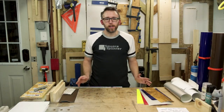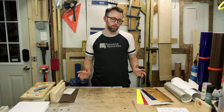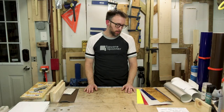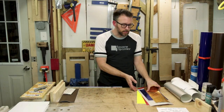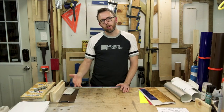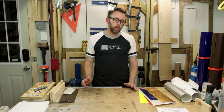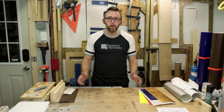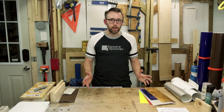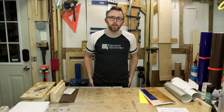Hey guys, different video here today. No fast forwarding, no background music. It's going to be me talking, which is completely different. I want to talk real quick about different types of vinyl and how it can apply to woodworking and woodworking projects. I'm pretty sure that nobody's ever done a video on YouTube that has anything to do with vinyl and woodworking in the same thing, so that's why I'm doing this.